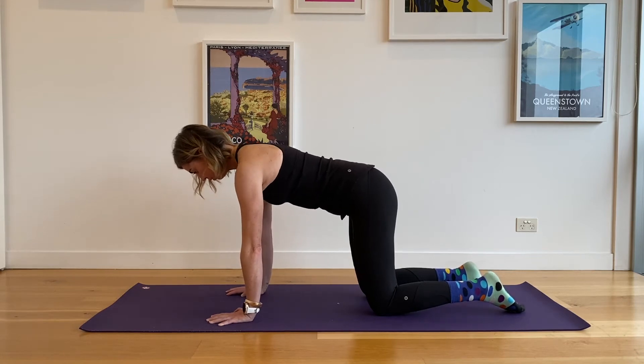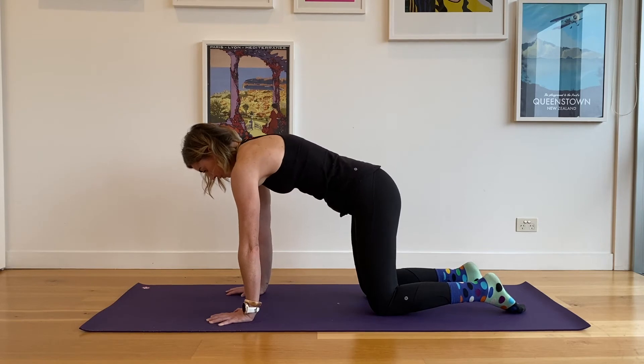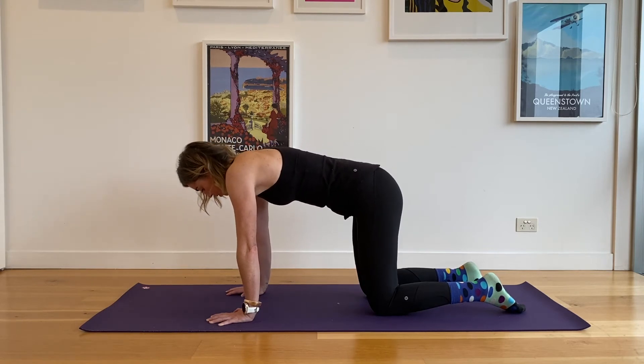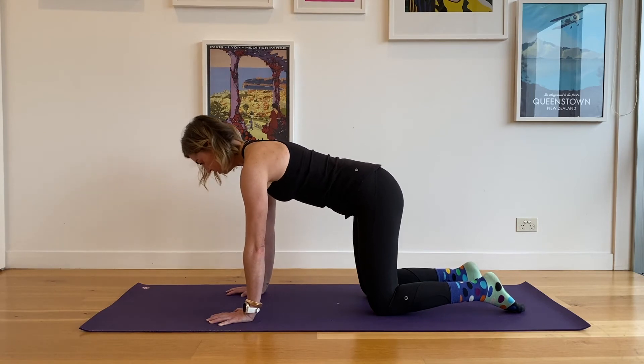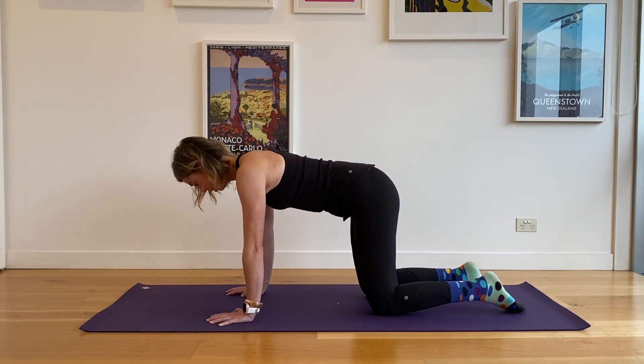Slide them down the back, push the floor away, feel the shoulder blades stretch, and then lift them up. Even though it sounds robotic as I cue it, we're just trying to find a circular motion here — and then reverse it.